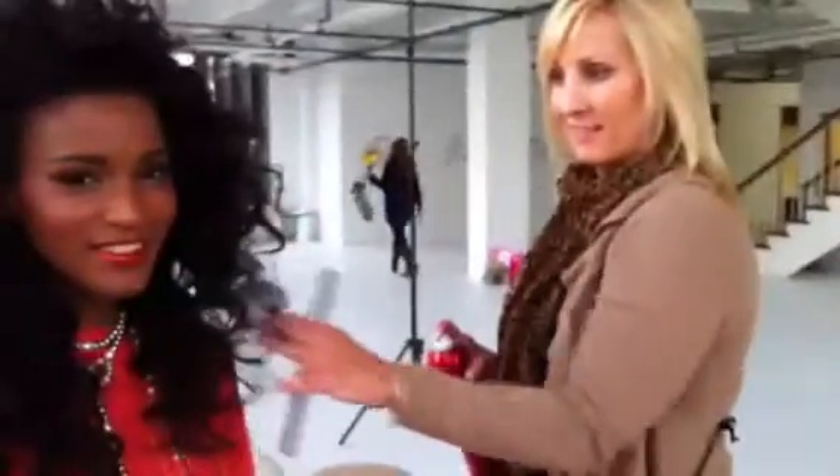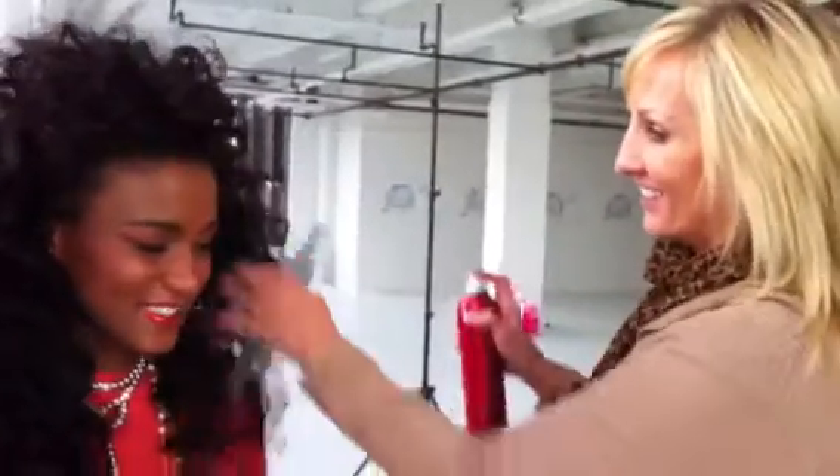What do you think? Great. Say hi. Hi. And the smell is nice. It smells nice too. That's great too.